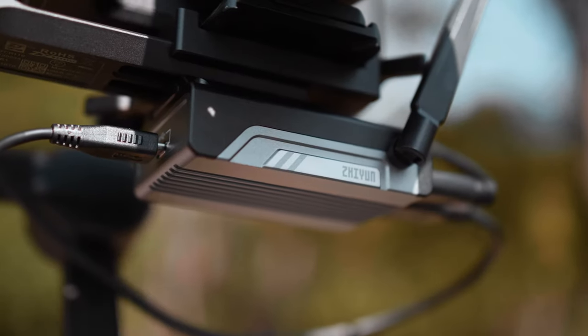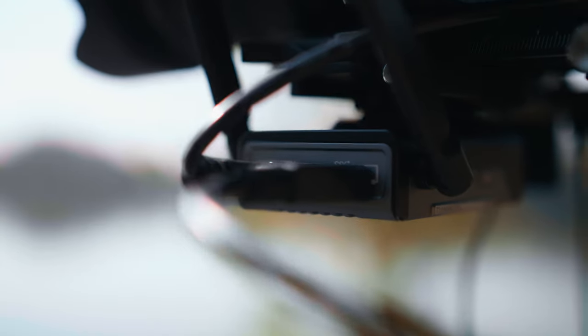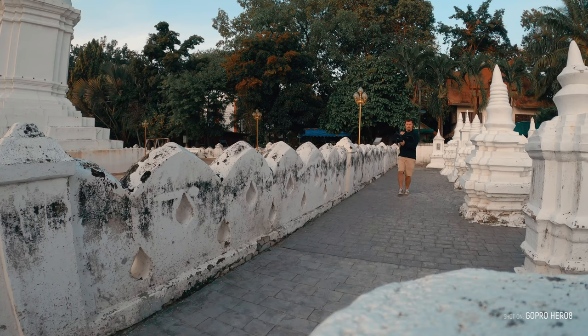The next big improvement — or let's call it a new feature — is the image transmission module. You simply attach it to the Weebill S and then it transmits the image from your camera directly to your phone or an external monitor. It's great for professionals who have a team of gimbal shooters and want to see what everyone's doing and make some adjustments.